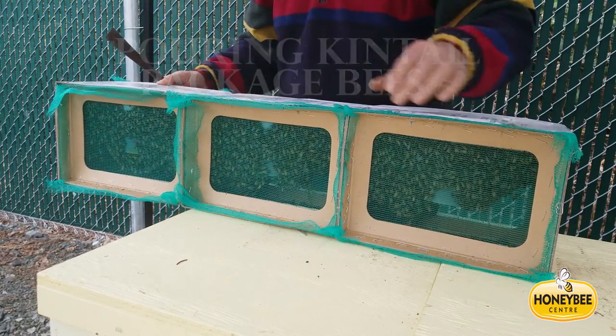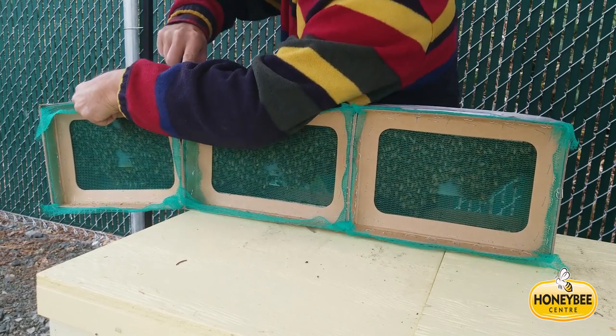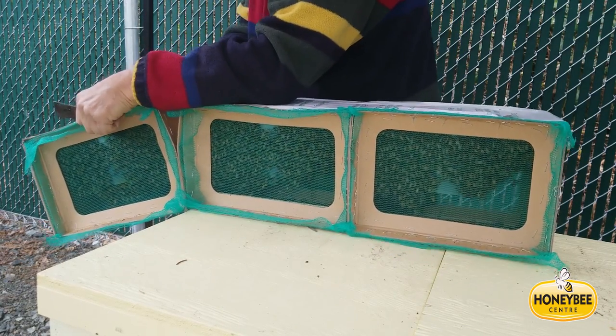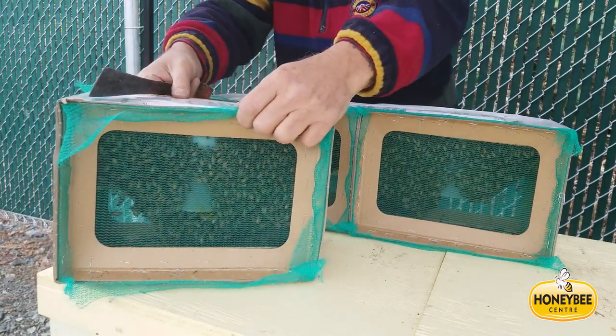So this is what the package looks like. They're made out of cardboard and I'm just separating them with a hive tool. They're stapled together so you've got to force the staples apart. This is the easiest way to do it — just pull it off the top.